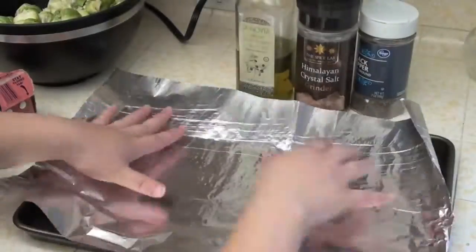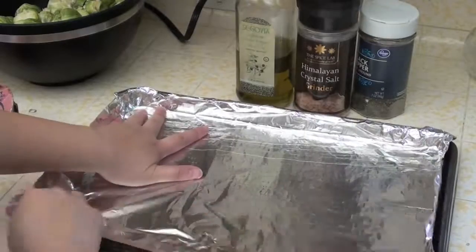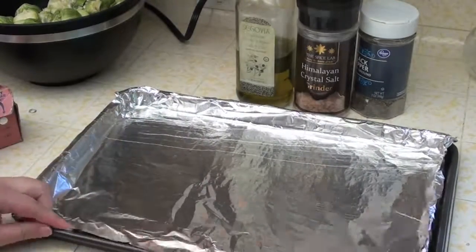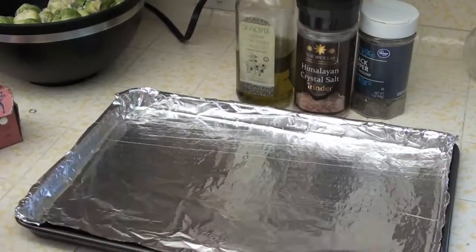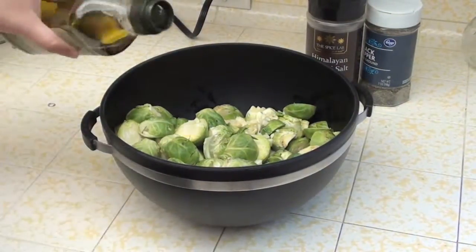Before you mix everything together and get your hands dirty, make sure to prep your pan. Take a sheet pan, put foil on it, and then get the Brussels sprouts ready. This next part is totally up to you depending on how you want it flavored.